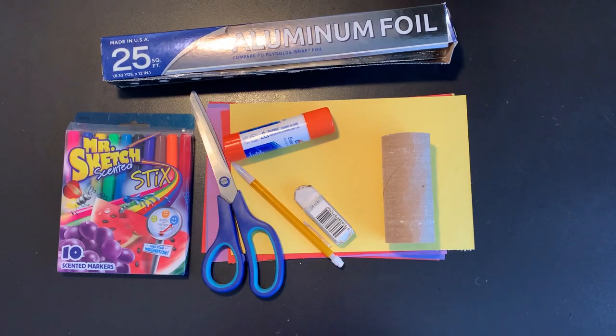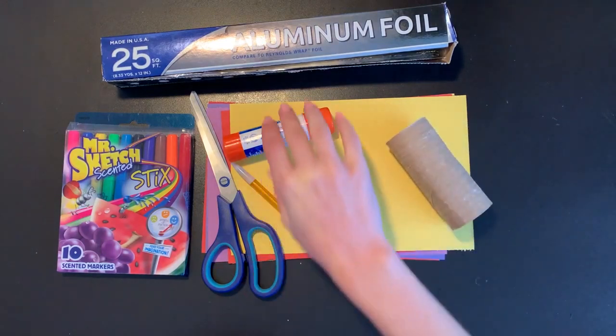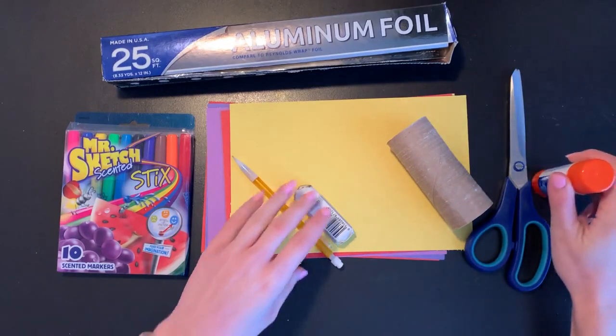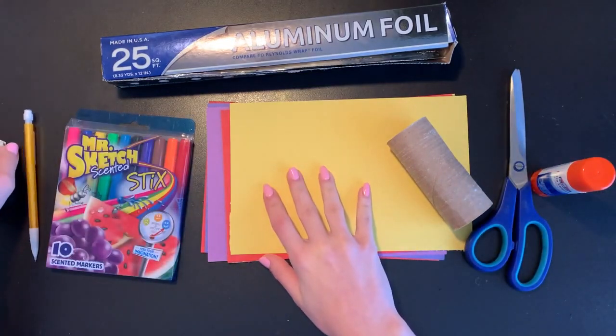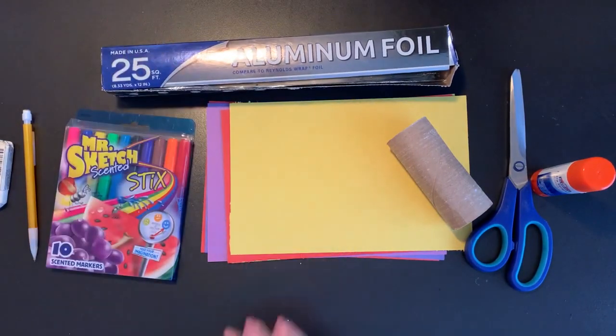What you will be needing today is a toilet paper or paper towel roll. You're going to need a scissor, a glue stick, a pencil and eraser. We're going to need some construction paper to use for decorations and some markers, and they also have some aluminum foil here to add some decorations as well.